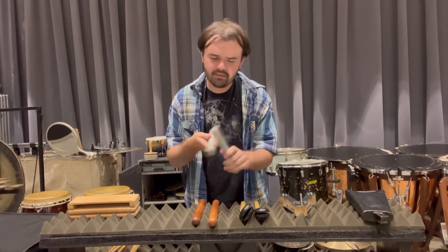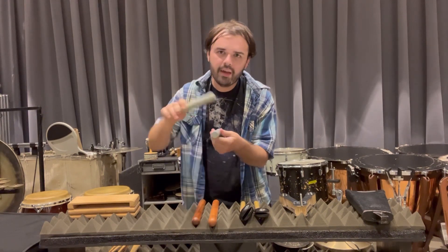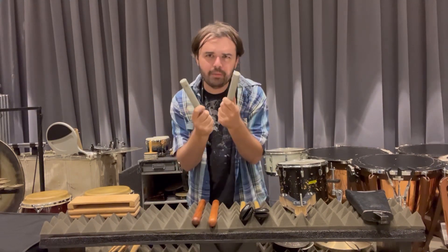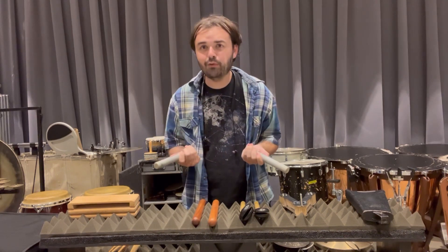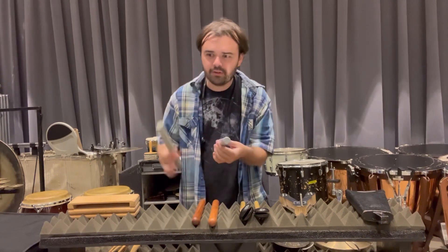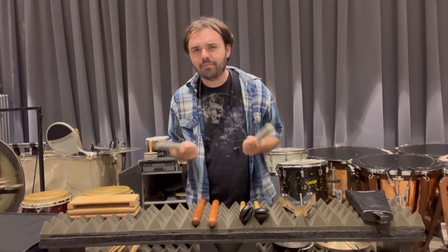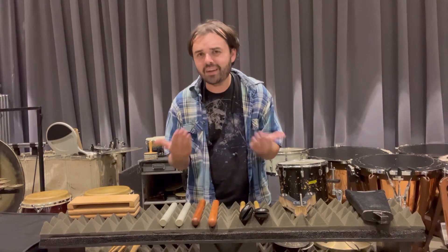The claves: when you play these you're not banging them together like drumsticks. You're holding one still and using the other one to strike. Make sure that when you hold them you're not gripping too tightly, because if you do they're not going to have much of a resonant sound. Try to hold with only about three fingers with both hands. It takes some getting used to, but the sound will be worth it.